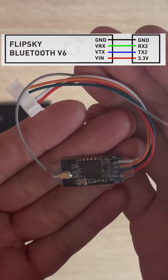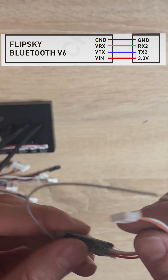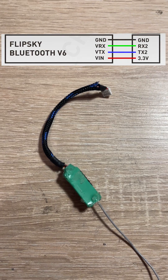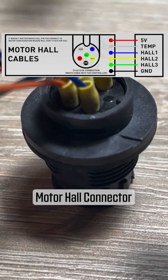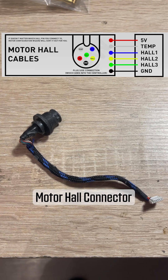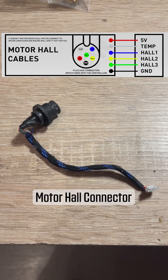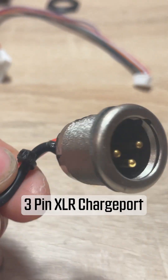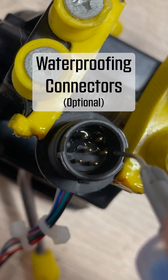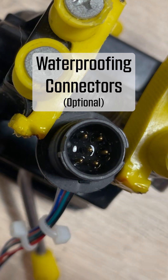Next you'll need to modify the stock plug of the Bluetooth module to fit this VESC. Solder on the six wires according to the wiring guide. Hall sensor order doesn't matter, but the rest does. When soldering up the charge port, make sure your polarity is correct and matches up with the charger. Optionally, you can waterproof your connectors using silicone modified conformal coating.